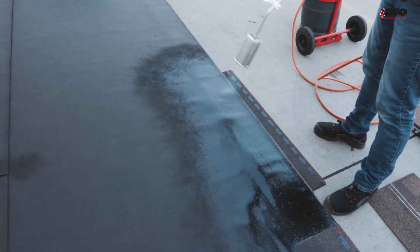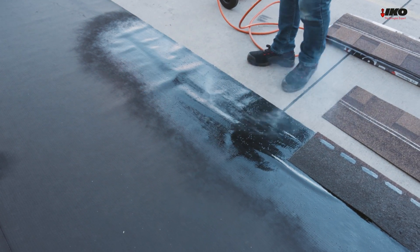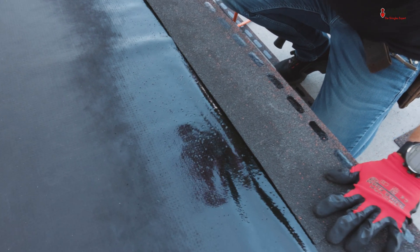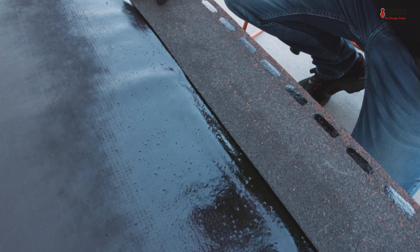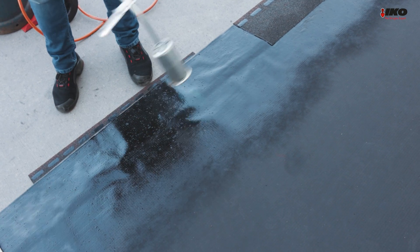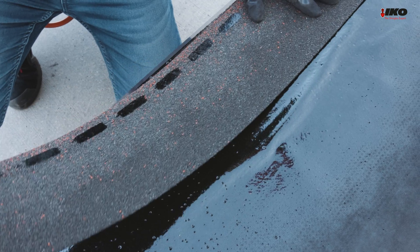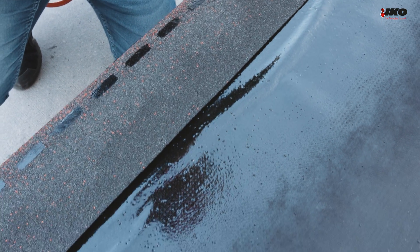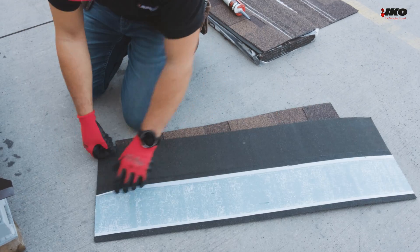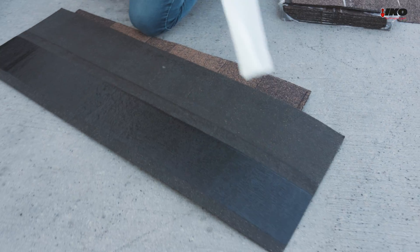The next step is shingle application, starting with a starter strip at the bottom left of the roof. Apply by flaming the top layer of Armor Base Thermo AD until the polyprop matte fabric disappears and the top bitumen coating is melted. Heat the membrane adequately, torch only the upper face of the membrane, and stick the starter strip in the activated asphalt of the membrane. When installing Cambridge Extreme shingles, always remove the release foil from the back of each shingle.